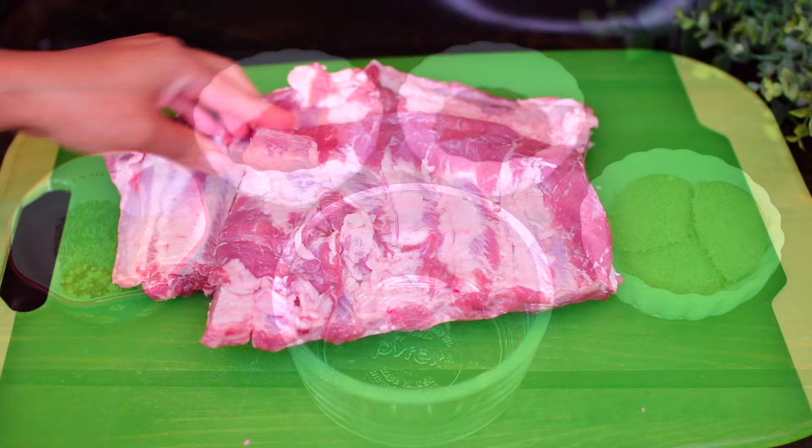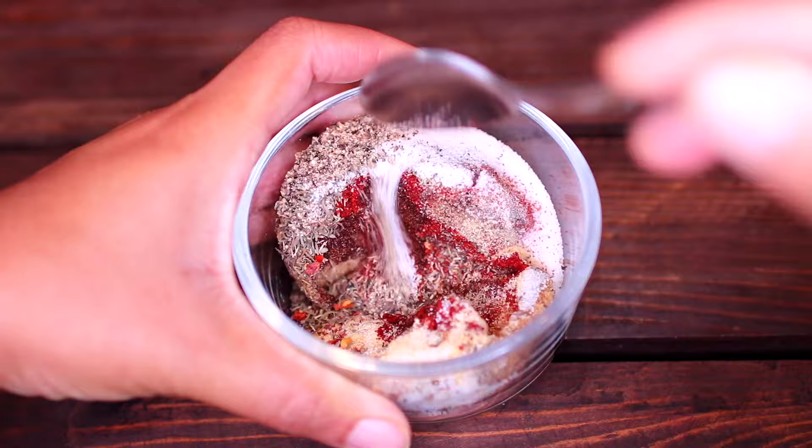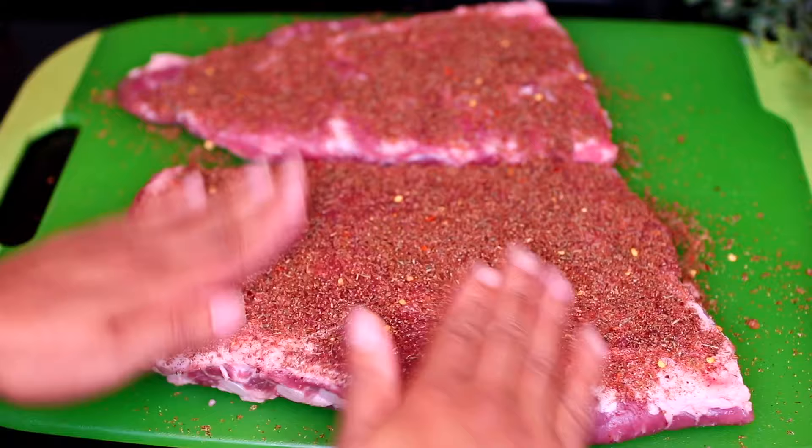Next, we're going to make a dry rub to season the ribs. It's a mixture of brown sugar, chili powder, paprika, some dried thyme, garlic powder, and red pepper flakes. And last, we're adding salt and black pepper. Go ahead and mix everything together very well, then season the ribs very generously on both sides with the dry rub. Make sure you pat the rub into the ribs so it sticks. Turn the ribs over, then season the underside as well.